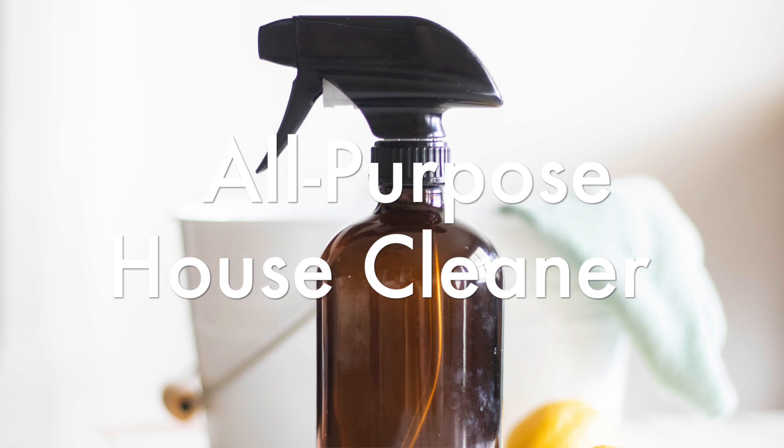Hey everyone, it's Laura from ouroilyhouse.com and today I'm going to share with you guys a recipe that I use in my house all the time. This is a very, very simple all-purpose house cleaner that works so well that I use it on basically everything.